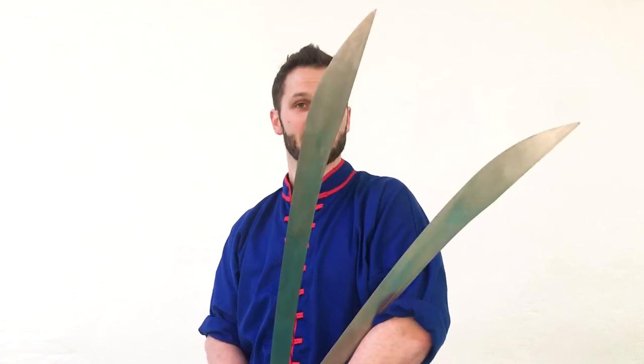Hey, what's up? It's Sifu Cuddle and welcome to another Kung Fu Combo. This time we're going to be working with double broadsword. So grab your seng-do and let's get to work.